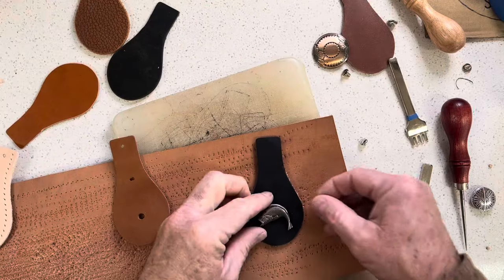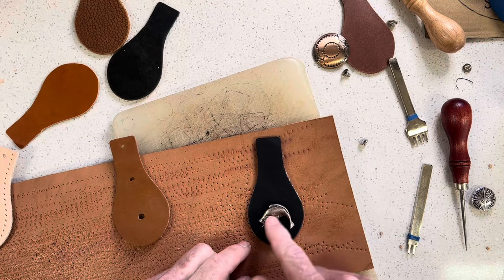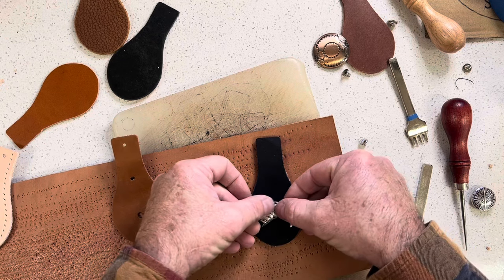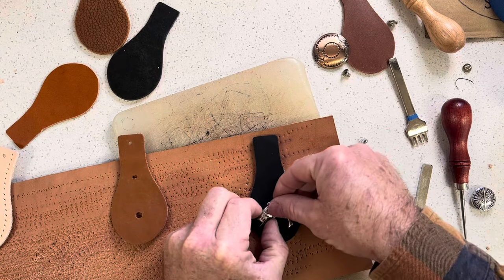I can add other conchos to it — I've got a few black ones here. On some of these I find it easier to eyeball them because this has got a lot of weight visually to this side, so it probably needs to be a little bit off-center. I'm going to eyeball it in here.